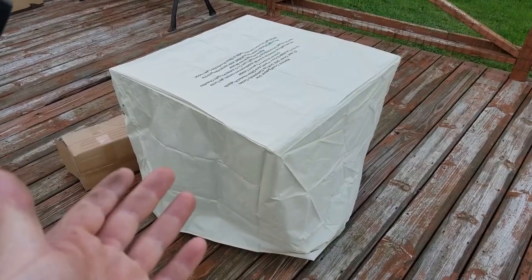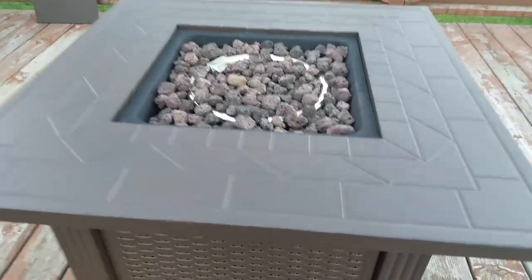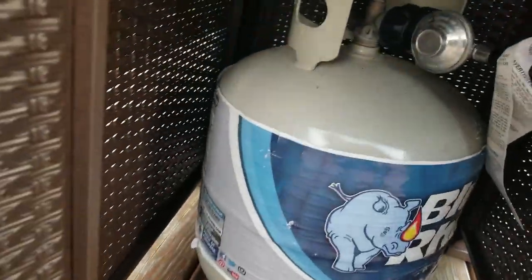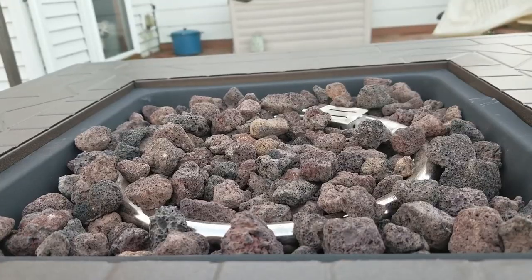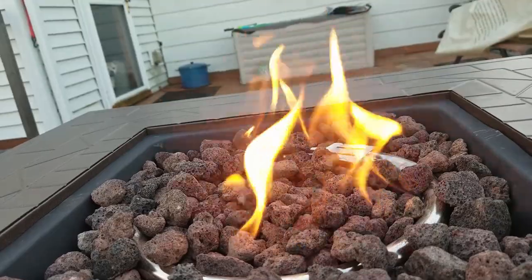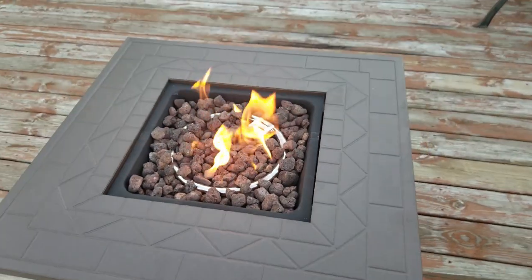And a look with our included cover. Let's give this thing a maiden voyage — we're also going to do it at night, but just to see how it works first. We got to turn on our gas. Oh yeah, look at it go!